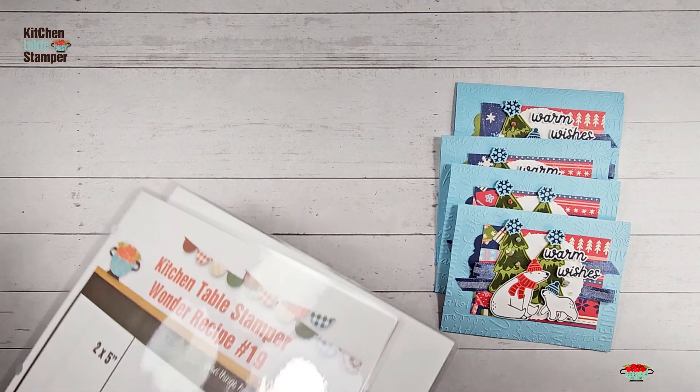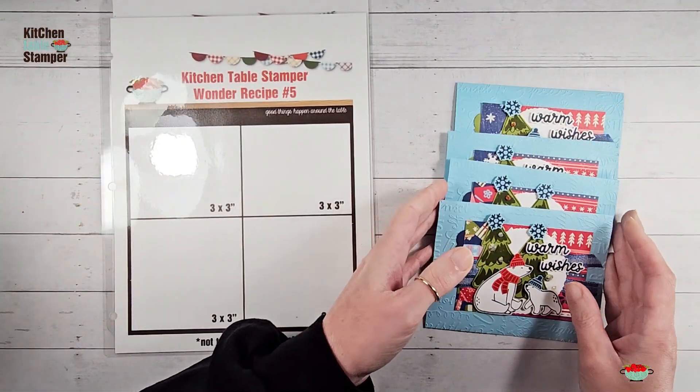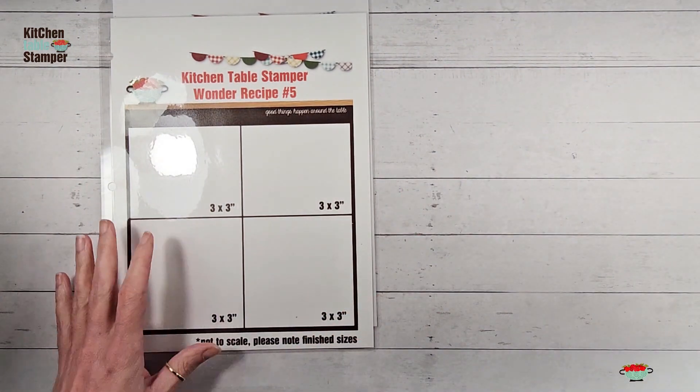These are Wonder Recipe Stampa Stack card classes, and we are using Wonder Recipe number 19 and number 5. What's a wonder recipe? It's a one-sheet wonder cutting diagram for six-by-six designer series paper.